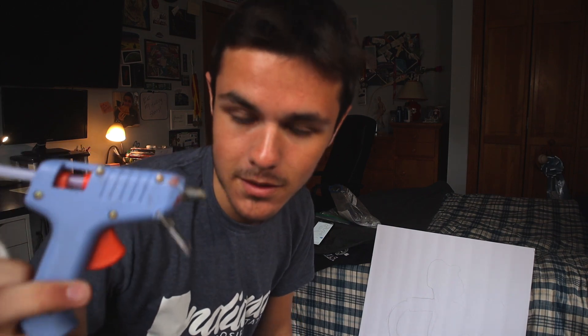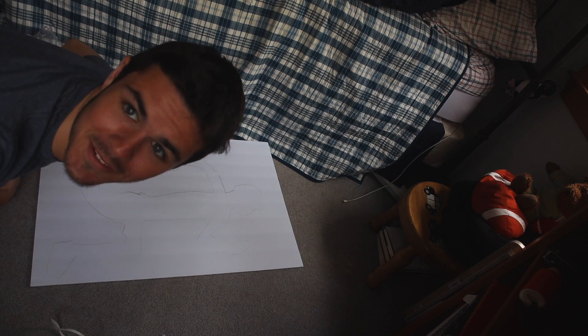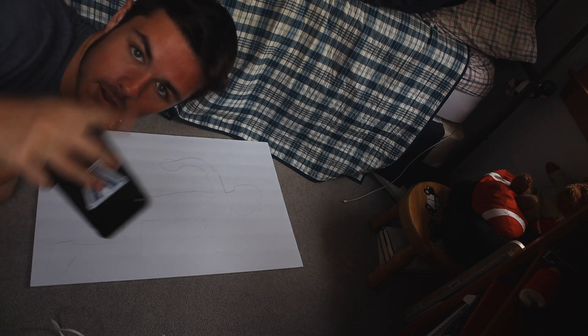It's kind of bad but I don't really care — it's just an outline. One of my biggest fears in the world is a hot glue gun, so we'll see how well this works. I hope the camera stays because it's currently resting on me.